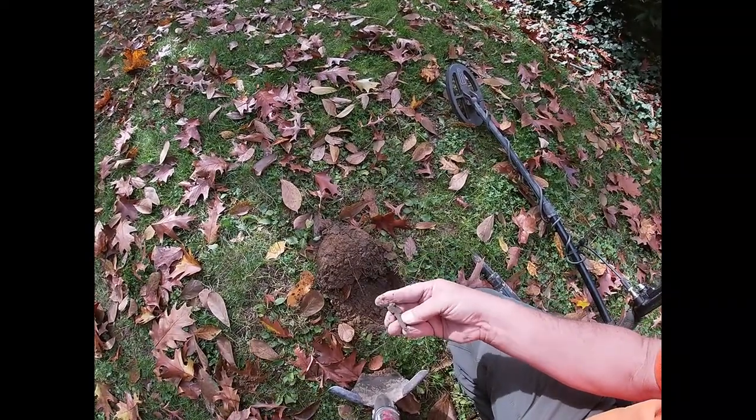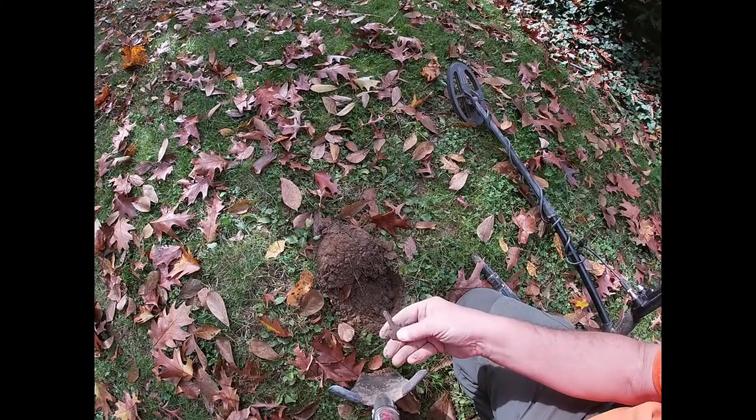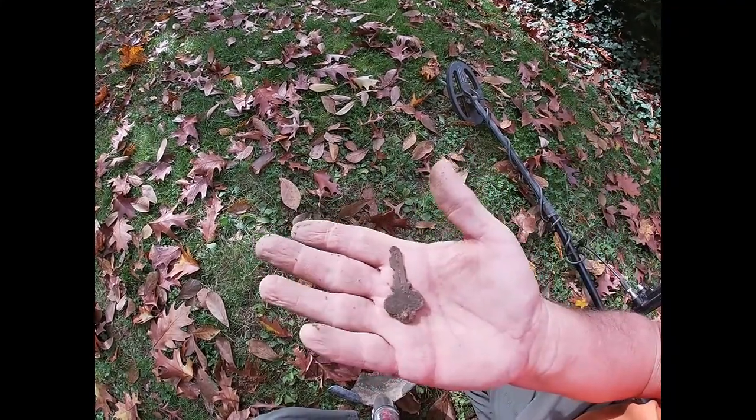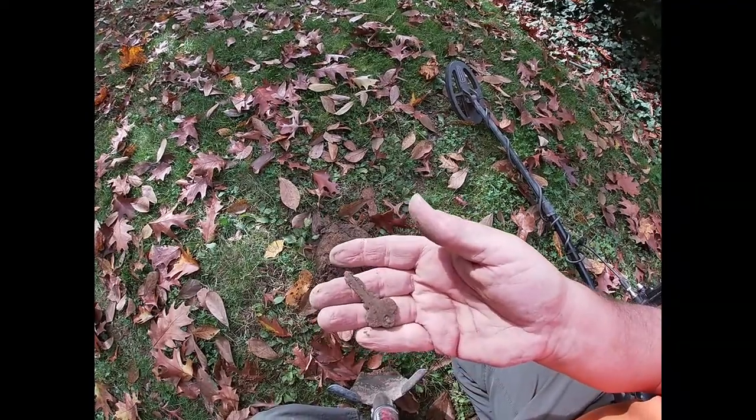Something kind of old here — it's a key. I don't think it fits the house anymore, but it'll go in our key collection. That's cool. On to the next.